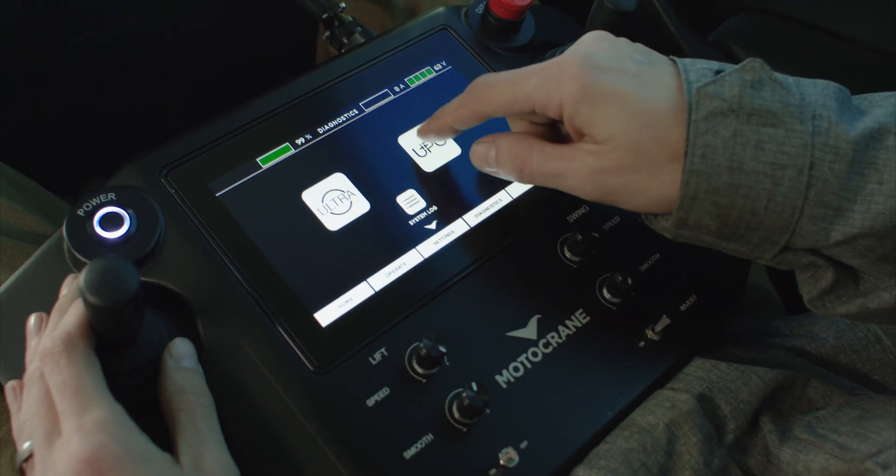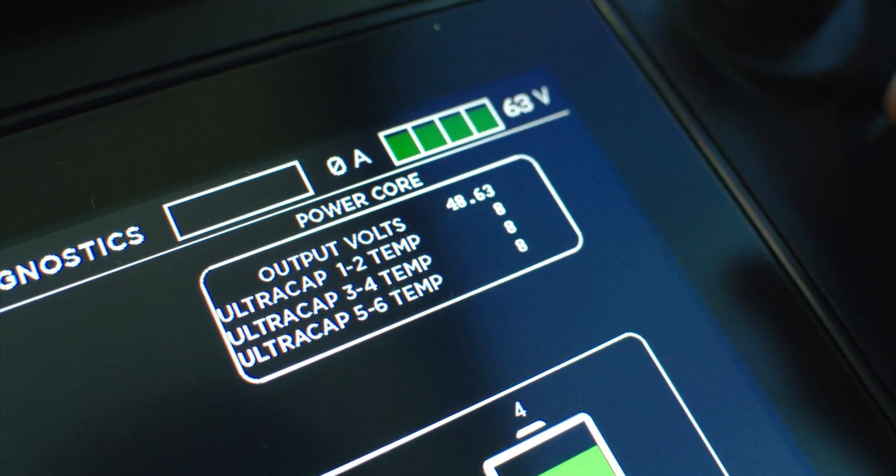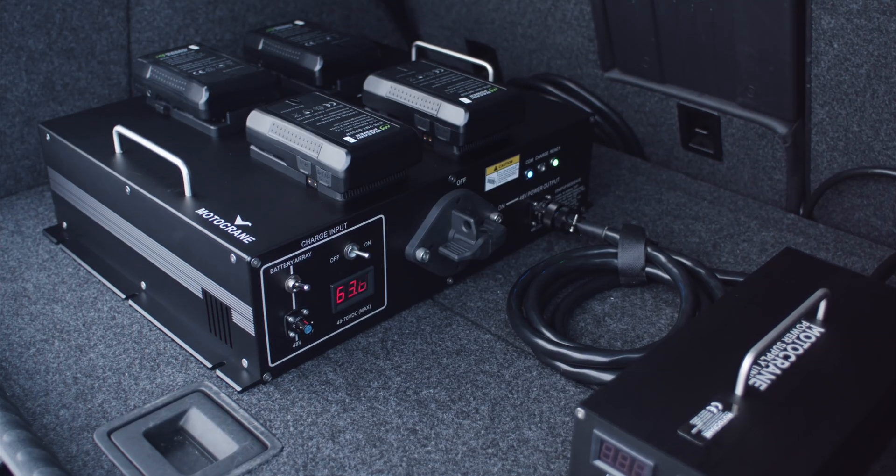The included firmware update gives operators real-time UPC battery monitoring, thermal management, and new diagnostic codes for making sure your UPC is running smoothly.